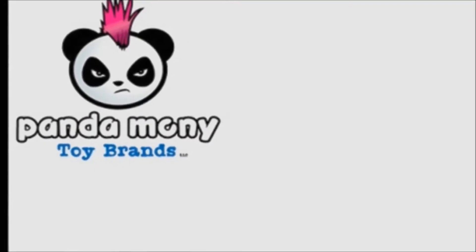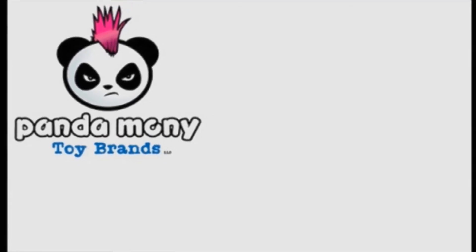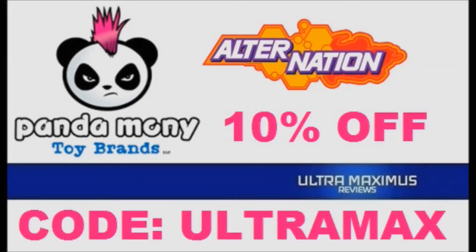Pandemony Toys has brought back that feeling you had as a kid when you spotted that new toy line on the shelf. Alternation action figures — humans, hybrids, heroes for a new generation. Ultramaximus viewers get 10% off with code ULTRAMAX. Link in the description below. Shop now at Pandemony Toys.